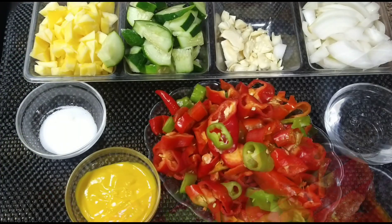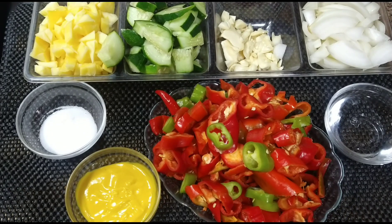I'm going to go ahead and add them to my blender. Of course, you certainly can use a food processor. Totally optional.